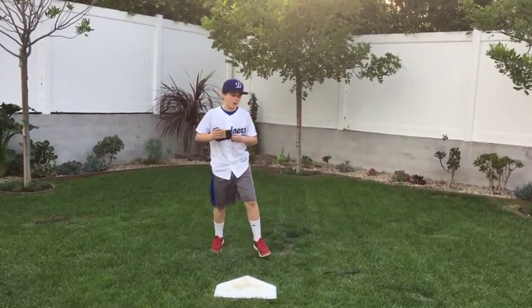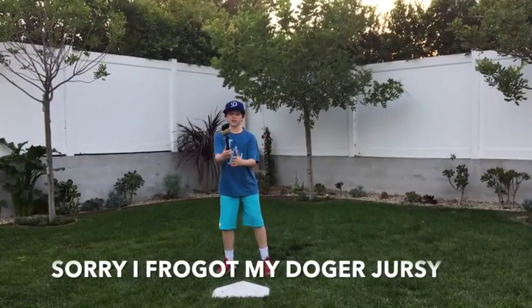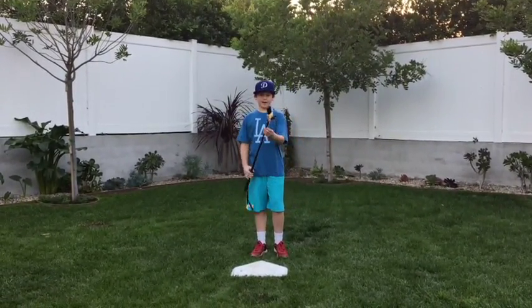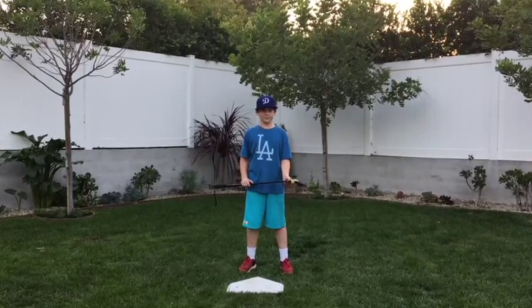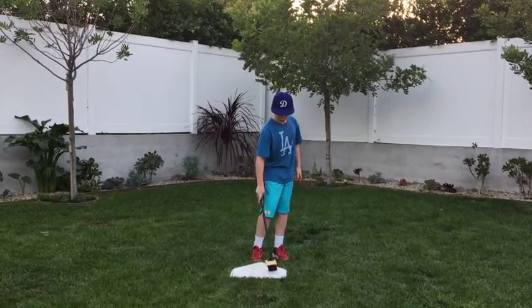Oh gosh, these poor umpires. What can we do to help them? I have just the thing — it's called the Score Brush. Now, it might look small, but it extends. Rather than the umpire having to bend down in the hot sun with a bunch of padding and black long clothing on, they can stand while cleaning the dirt off of home plate.